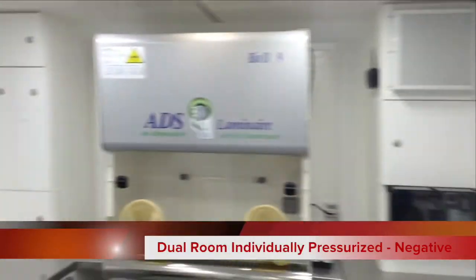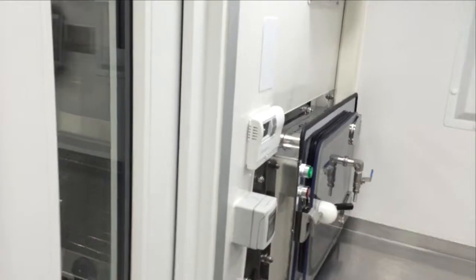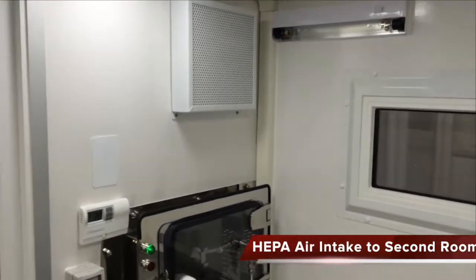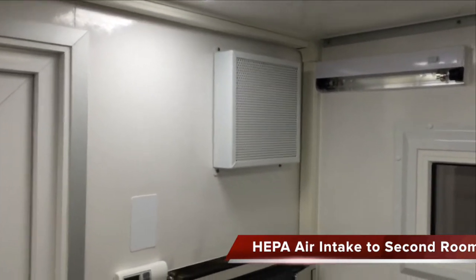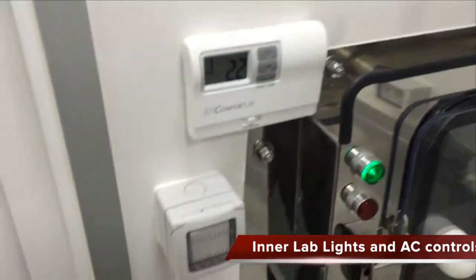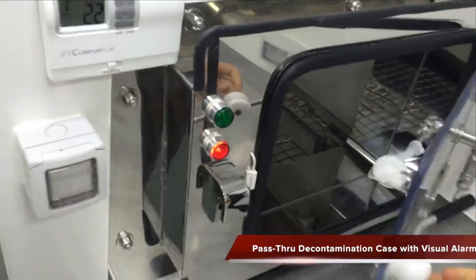We'll enter the lab room and shut the door behind us to give us negative pressure in this room. You can see here we have the pass-through for the HEPA air system. Thermostat, light switches, three-way. Here is the pass-through box with indicator light.